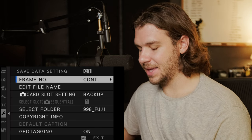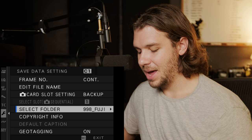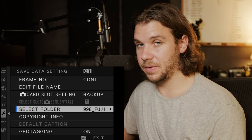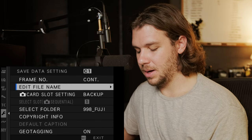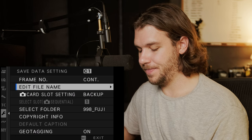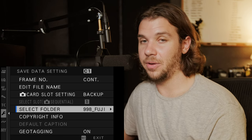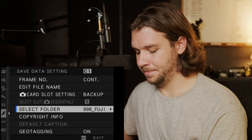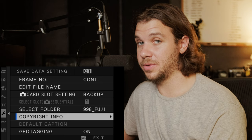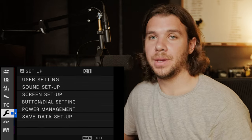Save data setup — I'll be renaming all my cameras and I highly suggest you do the same based on your workflow. I have continuous as the frame number. Edit file name should be sRGB in most cases. Card slot setting I have as backup. File name — I typically do A cam, B cam, C cam, or something along those lines. Copyright info: you can enter your author information. Geo tagging is on — why not? That concludes the setup.